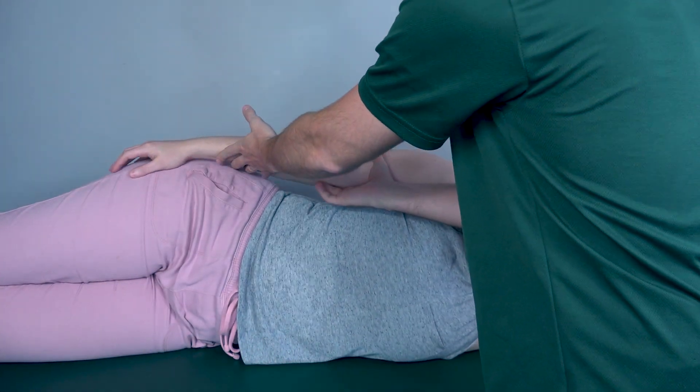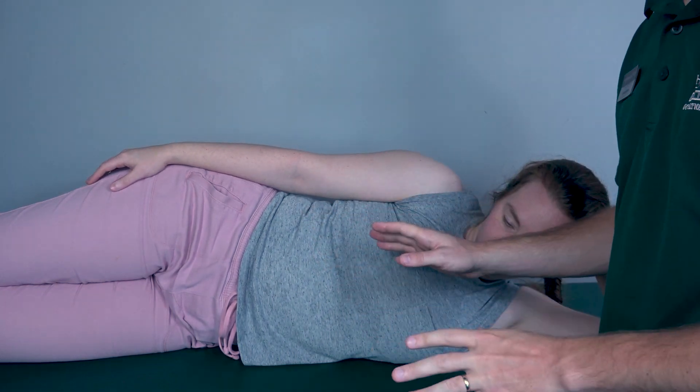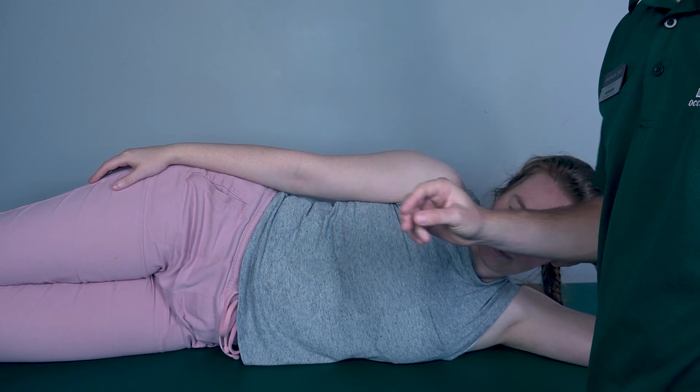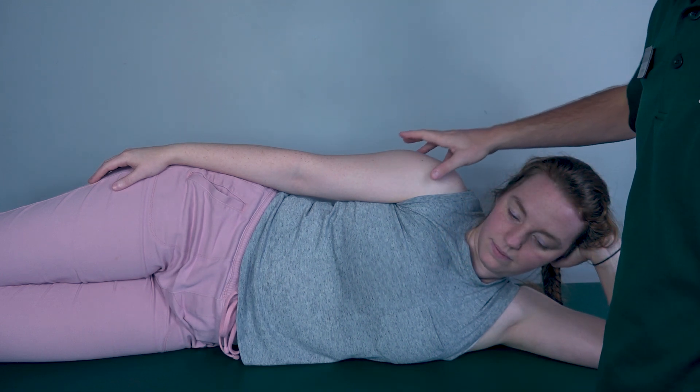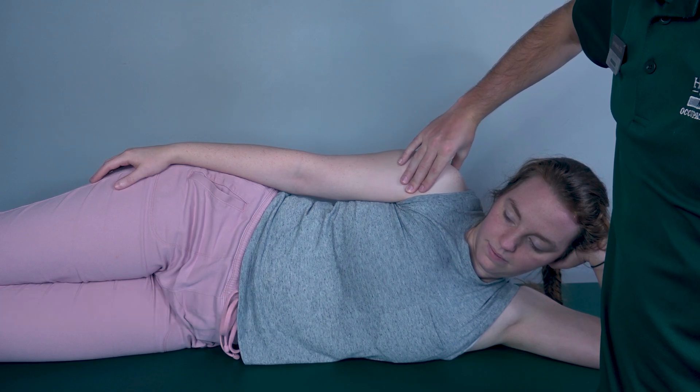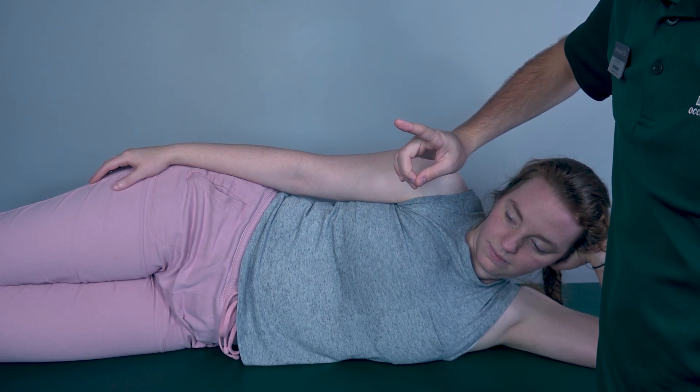If she had any range of motion while doing that, I would consider that a grade two. If she does not have any range of motion, I would palpate the anterior deltoid right here. If I feel this muscle firing, that is a grade one. If I do not feel it firing, that is a grade zero.